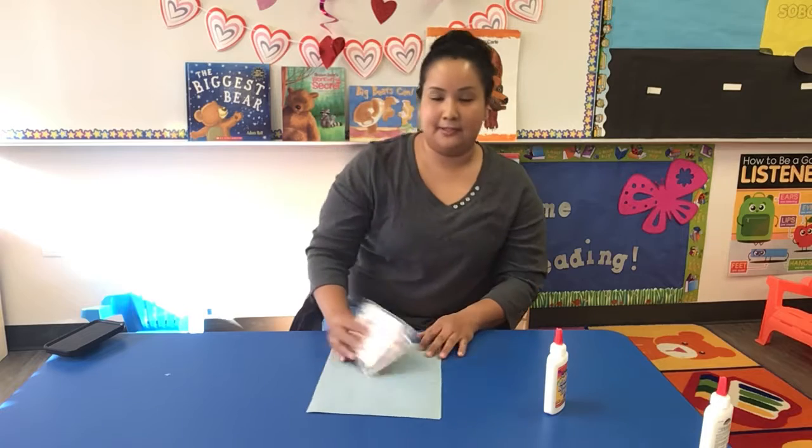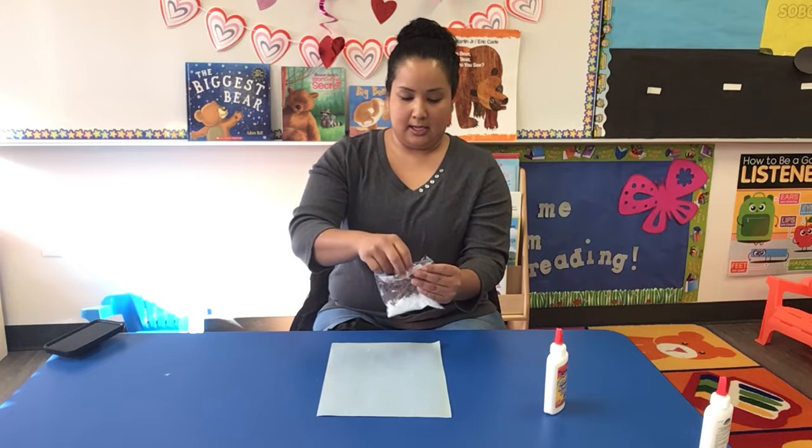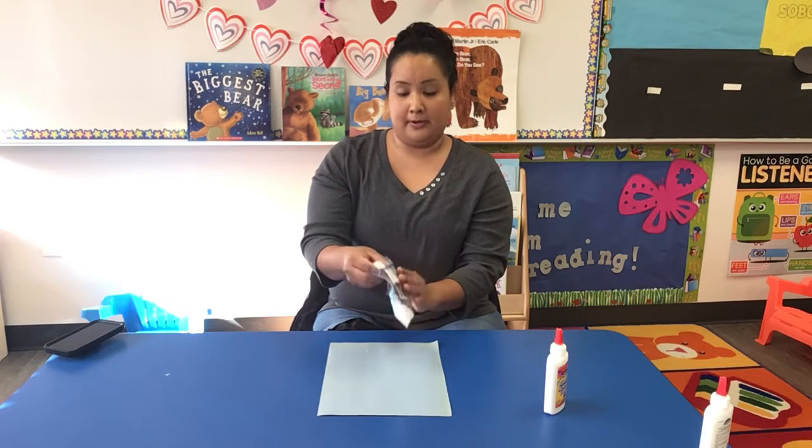Hi Mew Friends! I'm Miss Lenora and today's art for Tuesday, January 26th is a bear in the cave art — or bear in the den.